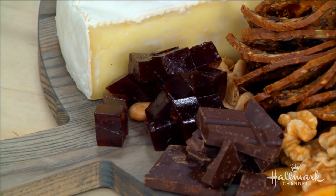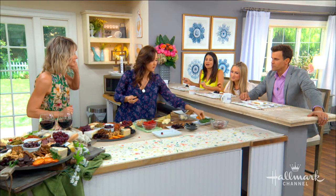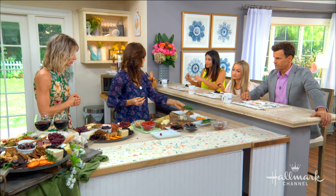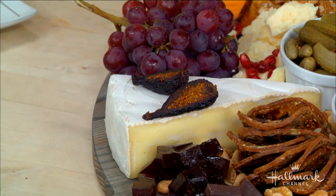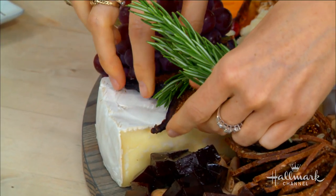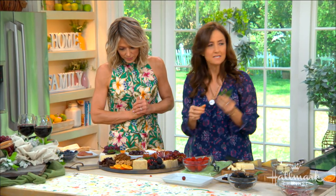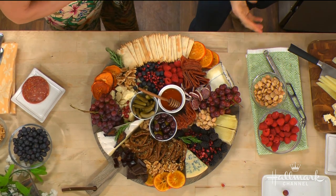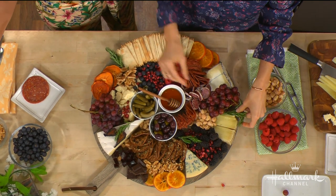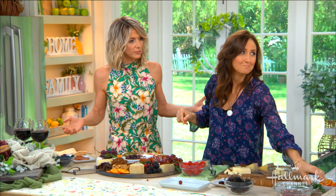Here's my favorite tip — the garnish. These are dried figs, since fresh ones are just coming into season. We're going to put some rosemary here, put the figs like that, and fill in all the holes. This is what takes it to the next level: it adds texture, it adds color — it looks like it's straight from your garden. You took a canvas and turned it into a work of art.